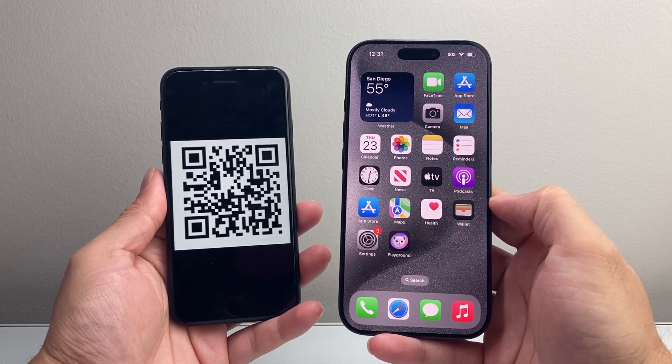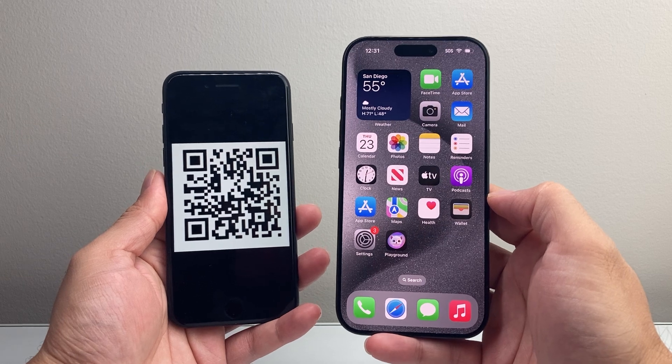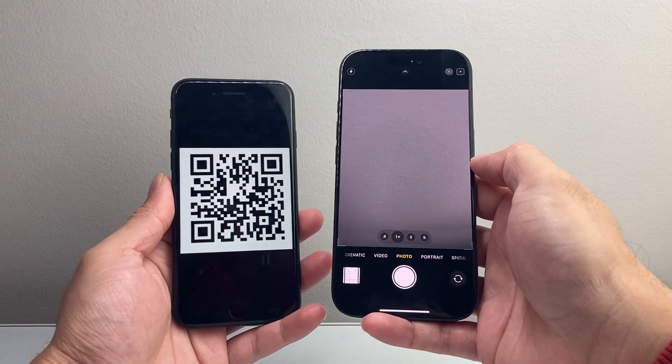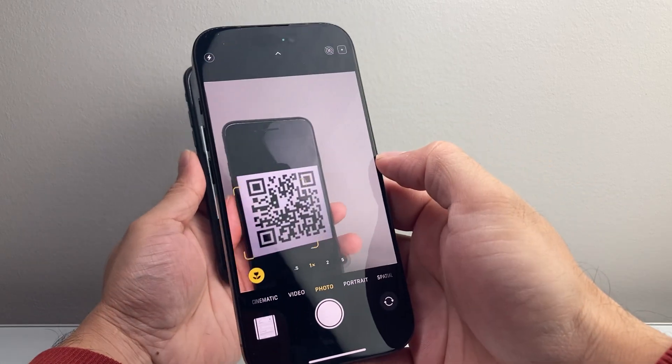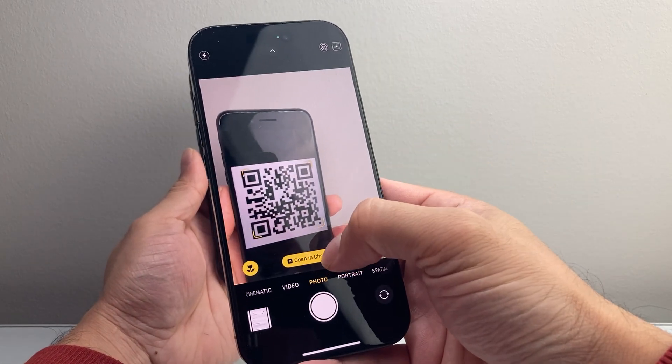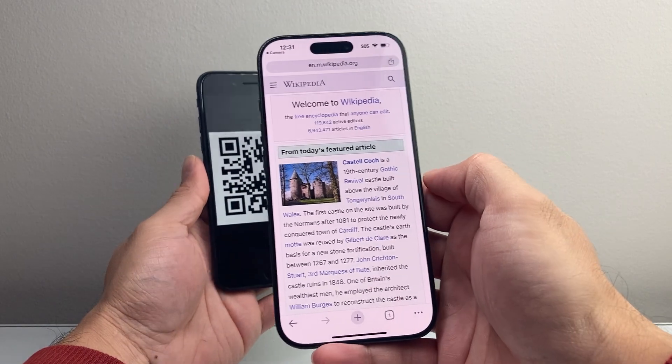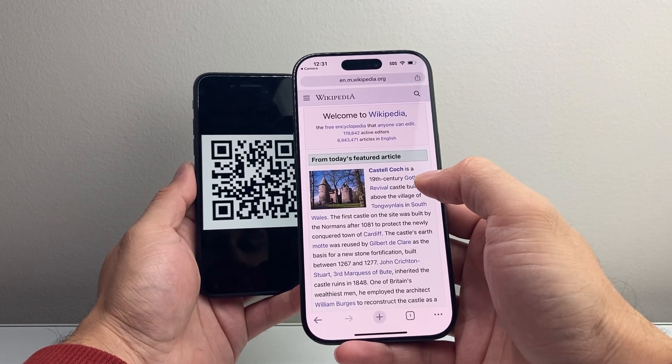When it comes to scanning a QR code, it's really simple. There are two different ways you can do it. The first way is you can open the camera on your iPhone and simply point your camera at the QR code, then tap on open and it's going to open up in one of your browsers. As you can see here, this QR code leads me to Wikipedia.